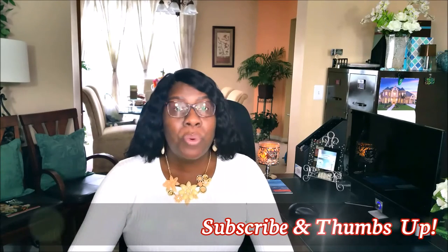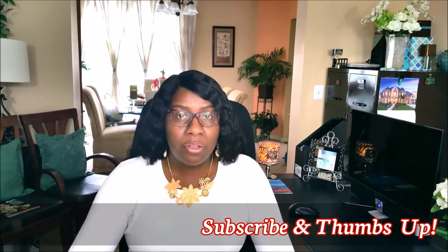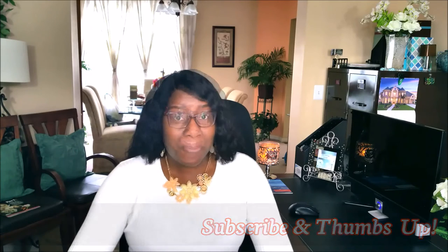Hi guys, it's me, Sharon. Welcome back to my channel. Today on Creative Glam, we're going to do a lighted spring floral candle holder. This project is in collab with several other channels and being hosted by Christina of the DIY Mod. I will leave a link below to the other channels involved. Be sure you go and check them out and tell them that Sharon of Creative Glam sent you. If this sounds like something you're interested in seeing, stay tuned.